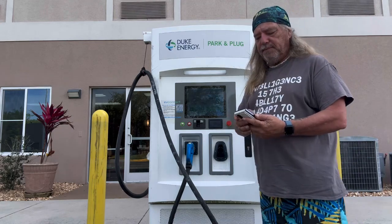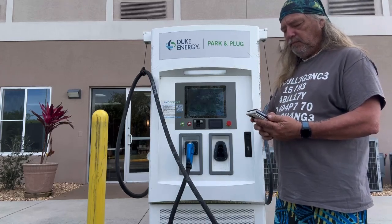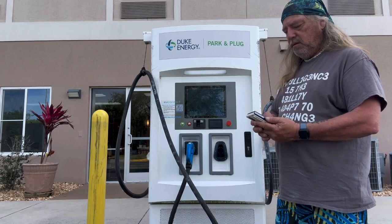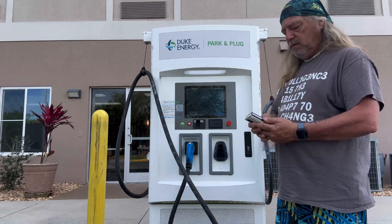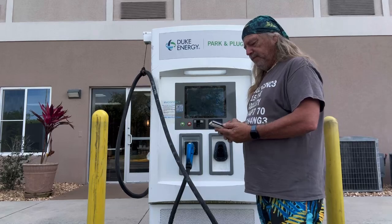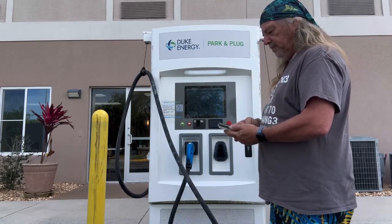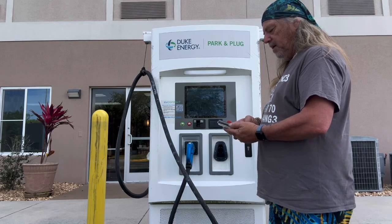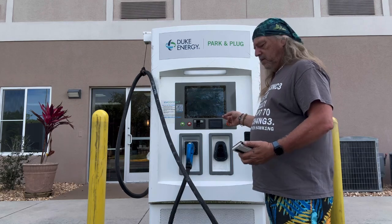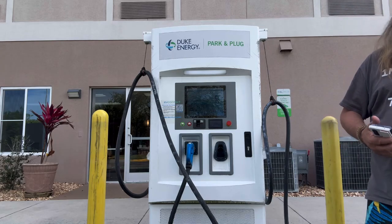There was a problem. Two connectors available. Let's try again — begin charge. Okay, now it should change. It's changed now. I'll hold the button for about 10 seconds.